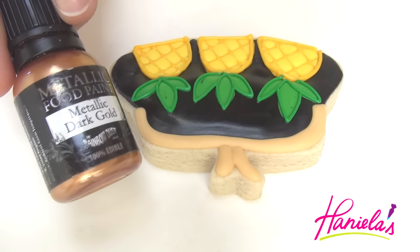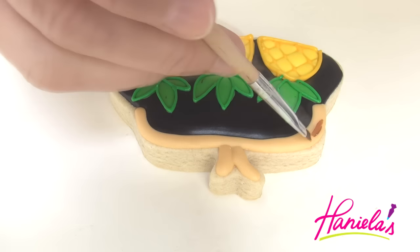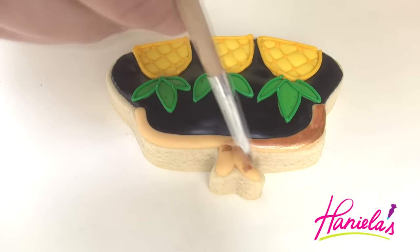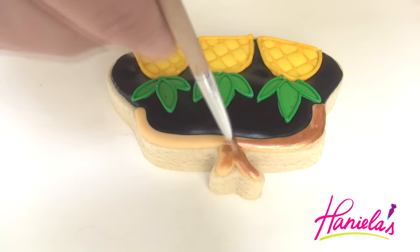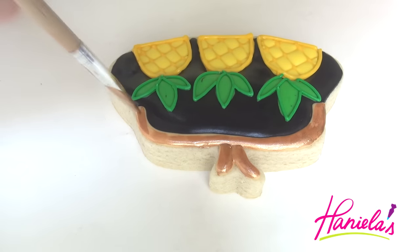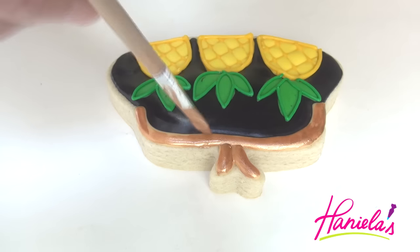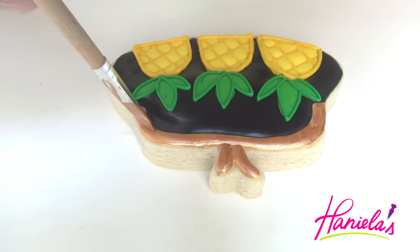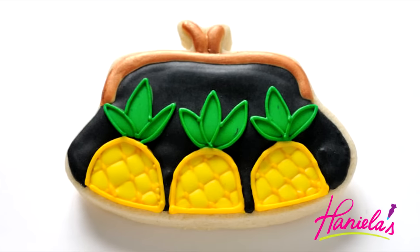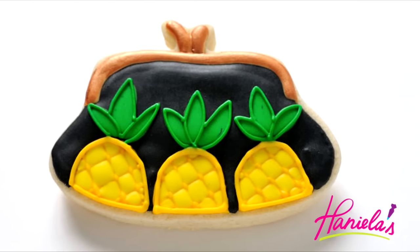Now the very last step is going to be painting the frame and the clasp with some gold. I'm using edible gold paint and a food-only paint brush. And that's how you can make a Kate Spade inspired clutch cookie.